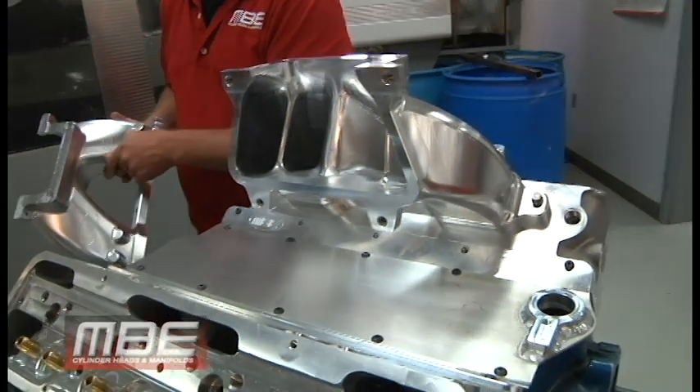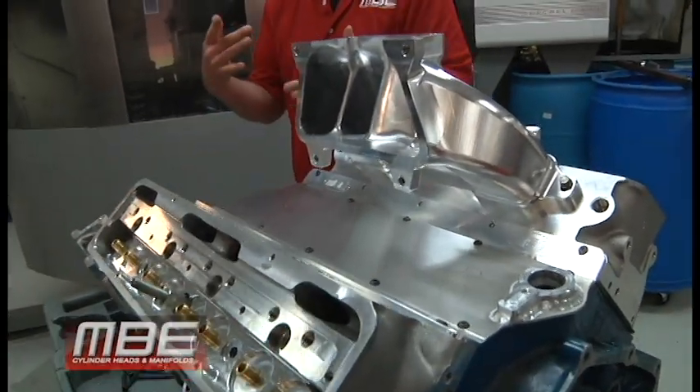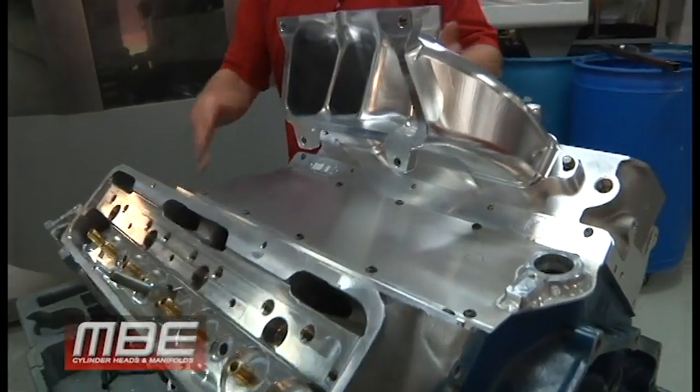You might say $3,150 is a lot of money, but if you go to anybody who knows how to port a manifold correctly, you're going to be at $1,500 to $1,800 for that, plus $500 for spacer plates, plus $500 to $600 for the intake manifold itself — and it's still not going to run as good. Add all that up and you're within $100 of this price.